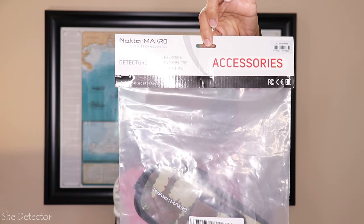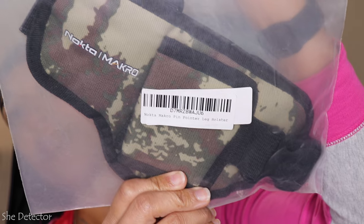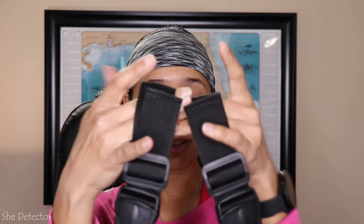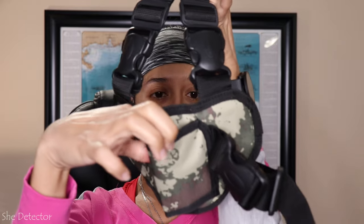So let's go ahead and check it out. Our good friends over at MudbleDetector.com sent me this, what I think is pretty awesome pinpointer holder. They sent me this Nokta Macro leg holster for the pinpointer. I don't know if you knew that they make a leg holster, but this is it. It straps onto the belt of your finds bag and then it wraps around your legs.